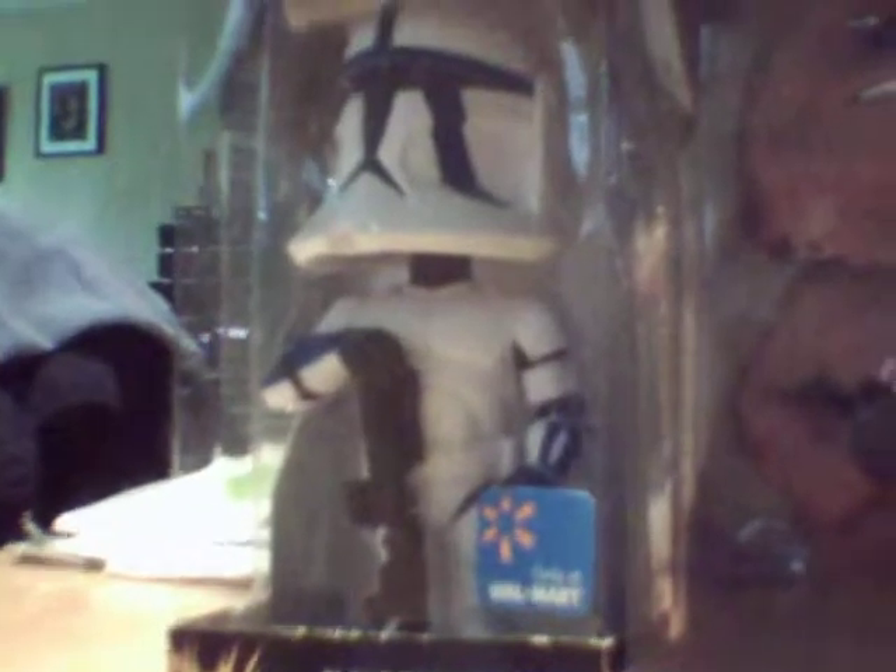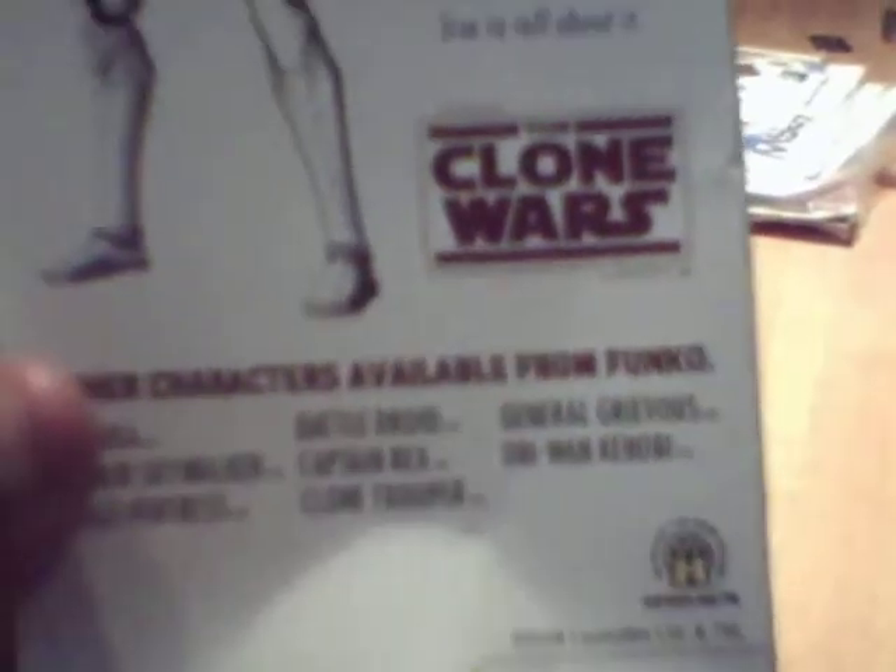We'll do Clone Trooper Denau first, and I'll read what the back has to say. It says: Denau, a member of the 501st, serving under Captain Rex and General Anakin Skywalker, was assigned to patrol the feared Outer Rim. The slowness and dangerous part of the galaxy would test his bravery and skills. He is one of the handful of clones to embark on the raid on Skytop Station, and is one of the few to tangle with General Grievous and live to tell about it. There's the back of the packaging — picture of Denau there.